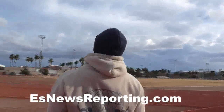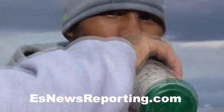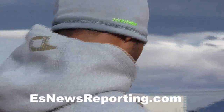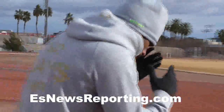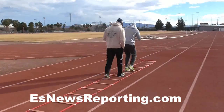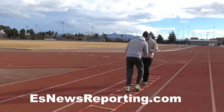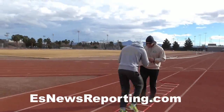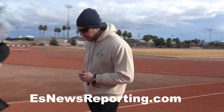There we go. Here we go. Hands up, hands up. Speed, speed. There we go. That's it. That's it. That's it. Smooth as fast. Smooth as fast. Keep it tight. Keep it tight. Keep it tight. Time.